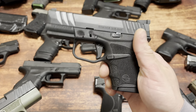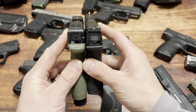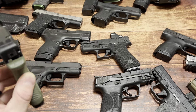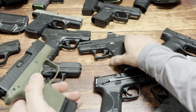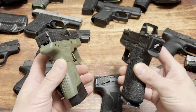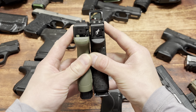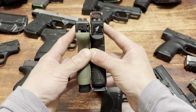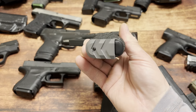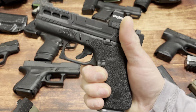The Stoger STR9 Micro Compact - $350, this is the lower base model. 11+1 versus 8+1 on the left. My point is, for the length, for the trigger, having to break it in that much, the optics plate that you have to order separately, the magazines that are sold out - I had to buy the 6-rounders on eBay. There are a lot of things going for other handguns over this.